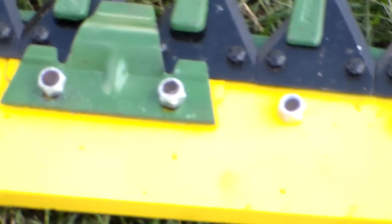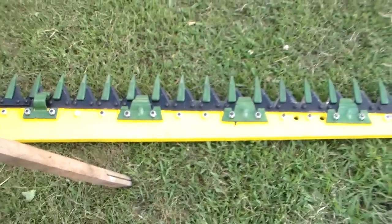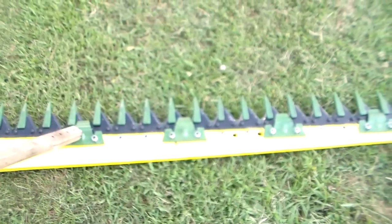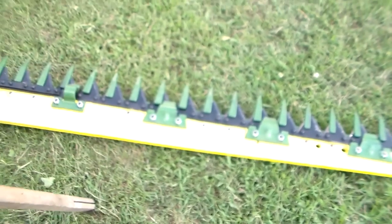Your wire plates are underneath the sickle there — that's what the sickle rubs on. You can't see them, but they're new. These are the sickle bar hold downs, and they're new.